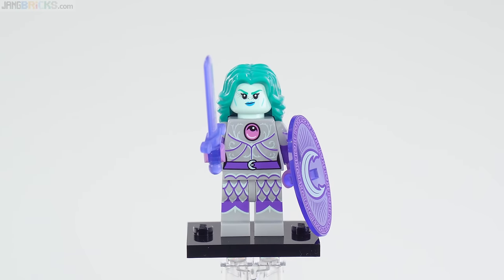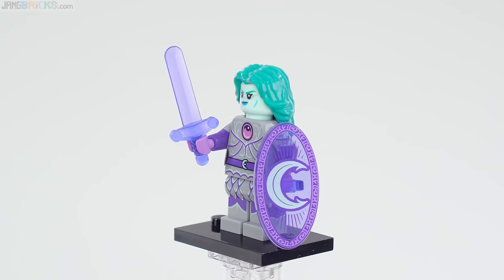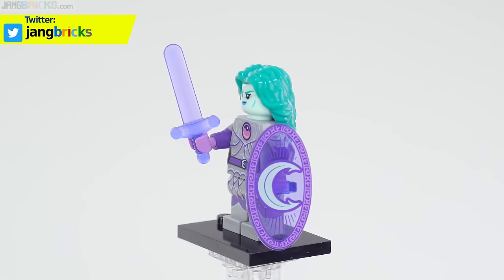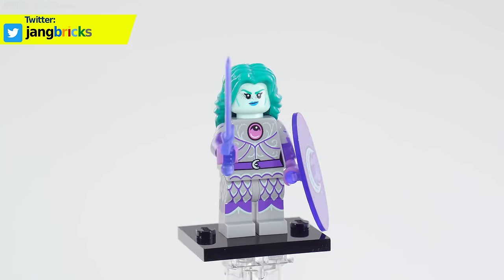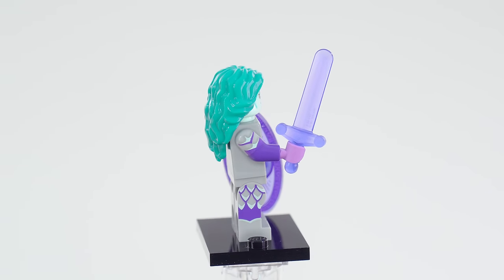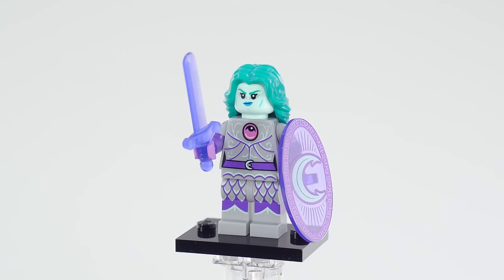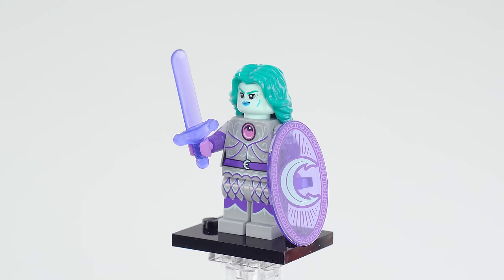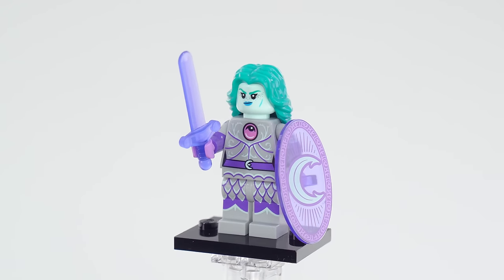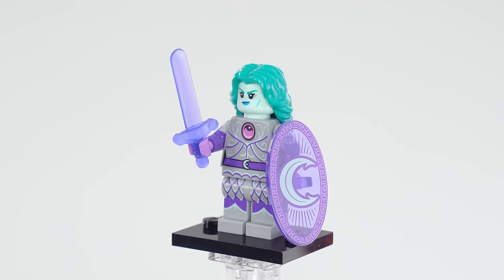I also really like this one, even though it's completely different — from an entirely different world. This goes off into fantasy. They call this one the Knight Protector; I've been referring to it as the Moon Warrior. It's just really, really nicely done. Very striking. Typically I don't like this color scheme with the purple and gray — they've done that before with the monsters for Nexo Knights Series 2 — but all the printing here is sharp. It's just so well done, and the shield is really good.